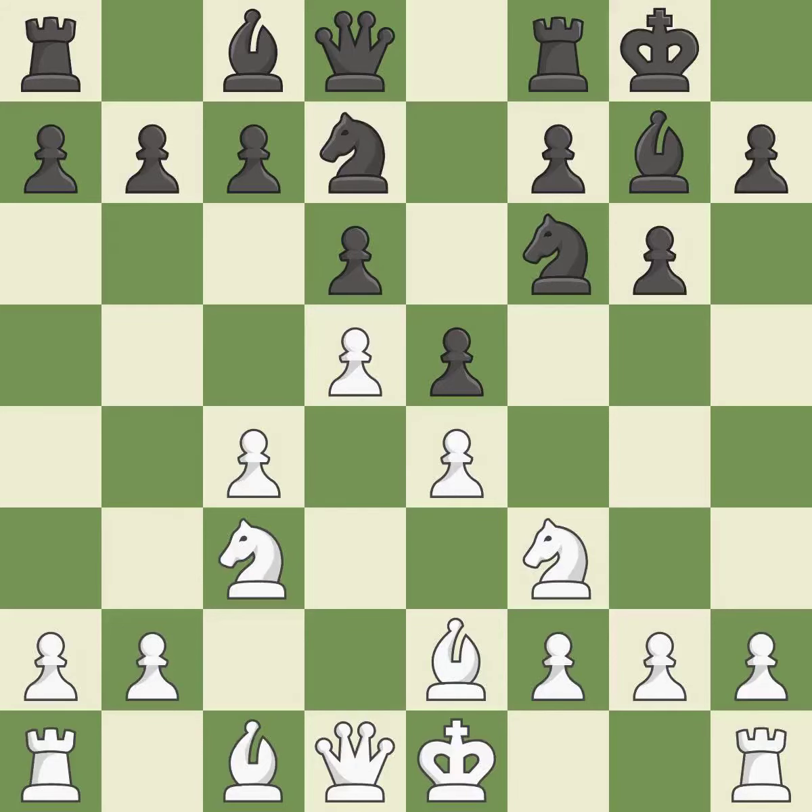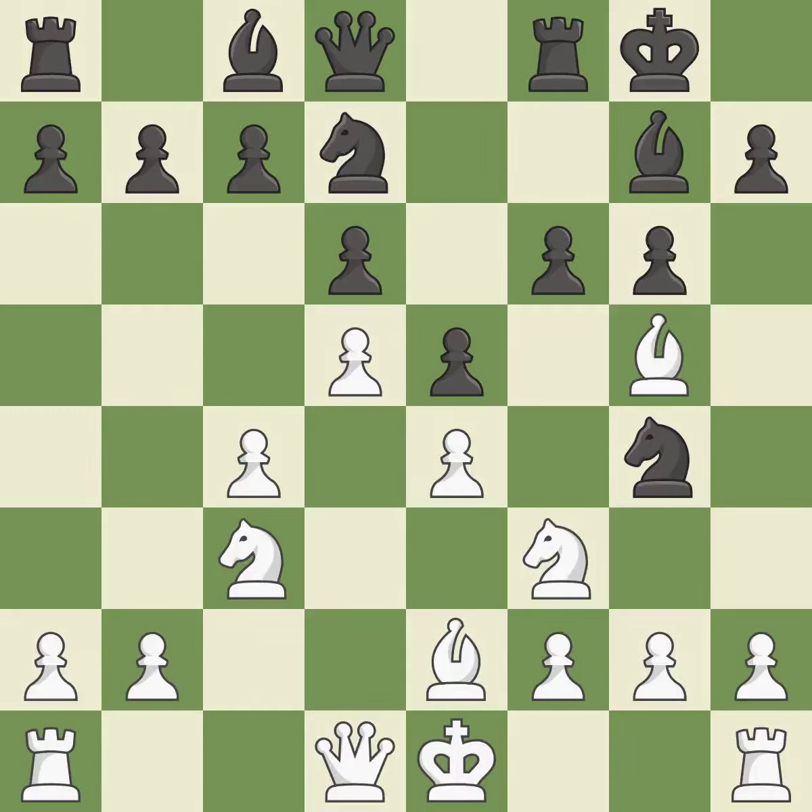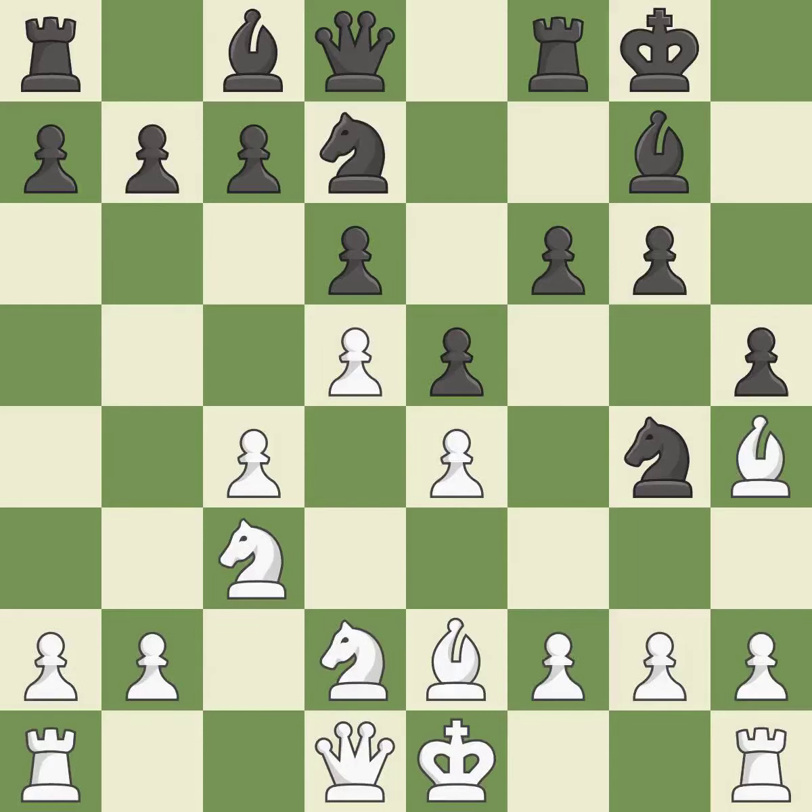Nbd7 develops the knight and prepares Nc5. A bishop moves out of its beginning square and into the action, attacking the queen and winning a tempo when it moves away. This blocks an attack on a vulnerable queen, then moves the bishop to safety — it is the last book move. This enables the adversary to kick the knight; it is incorrect. This exposes a knight assault — it is quite good. This move puts the knight on a safer square, threatening to win a bishop. This stops the opponent from winning a bishop; it is best. The knight can now control more squares as a result.